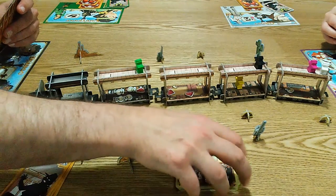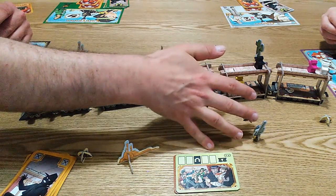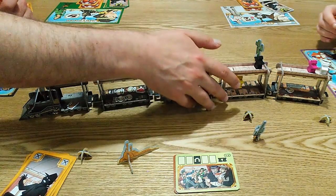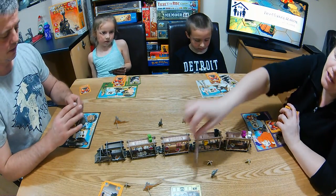Okay, on to round three. This time we've got five rounds to play, and at the end of the round there's going to be a passenger rebellion — anyone who's inside a train car, the passengers gang up on them and they get a neutral bullet. It is Kelly to go first this time.